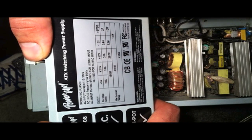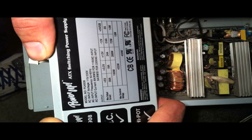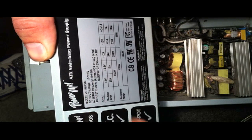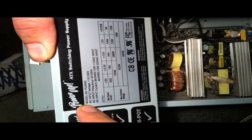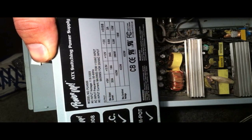Today I'm going to be walking you through how to hook up a computer power supply to a car amplifier and car subwoofer. I'm going to be using a Power-Up by ATX, model number PU4500. It's running 24 amps at the 12-volt level.